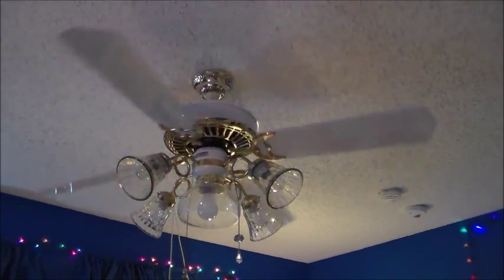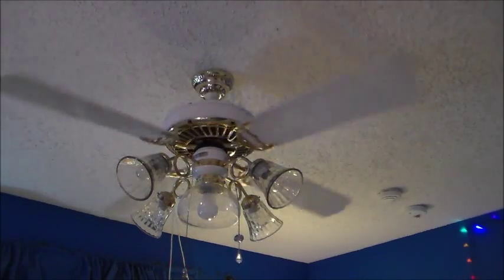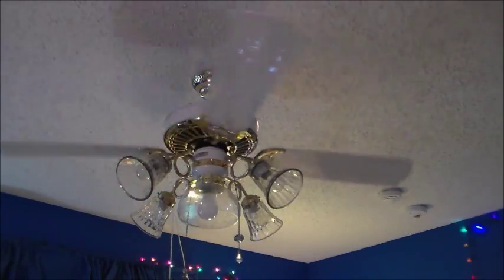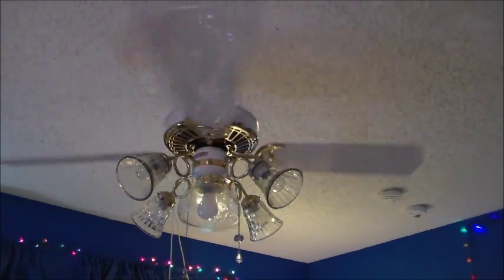I'm going to literally crap my pants. This looks so awesome. Look at it. Look at its majestic beauty.